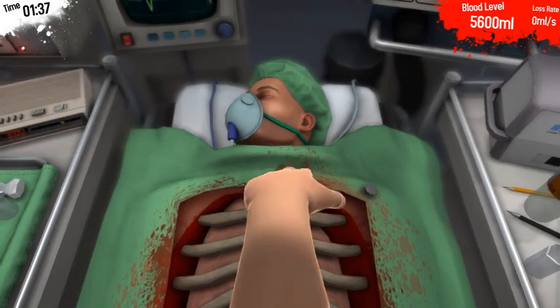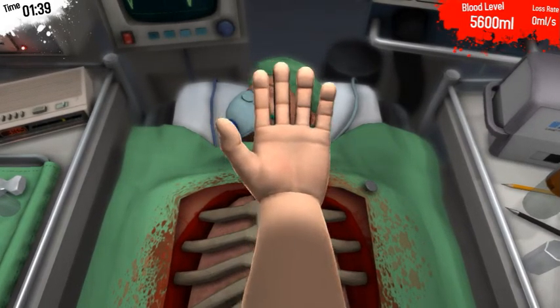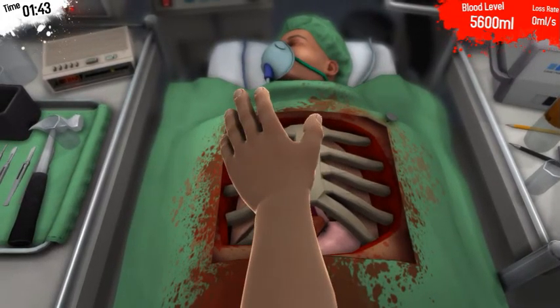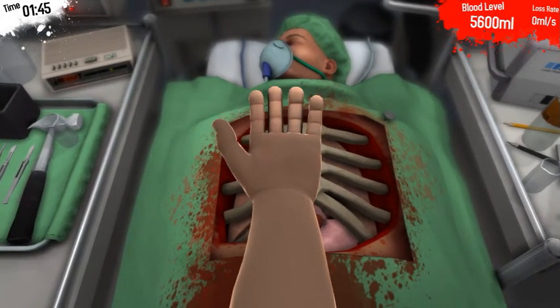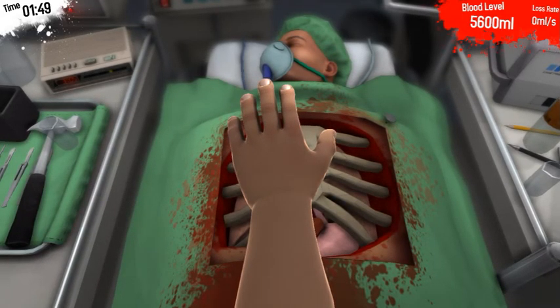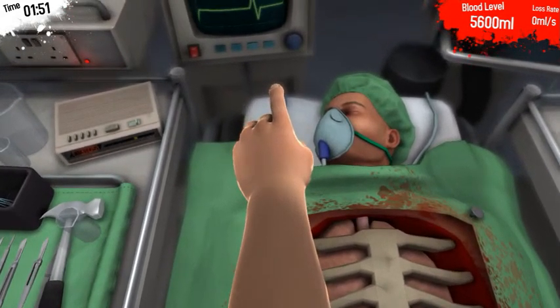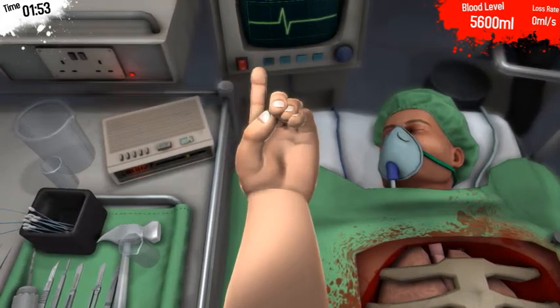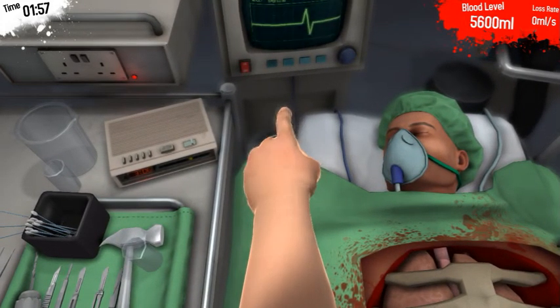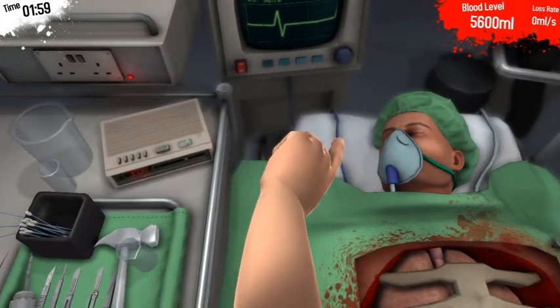Never. Never. And second of all, where are my gloves? Did doctors ever actually stop wearing... your sanitation? You know what? We're gonna change the theme of this. We are now demonstrating what not to do as a doctor. Bad doctoring techniques.